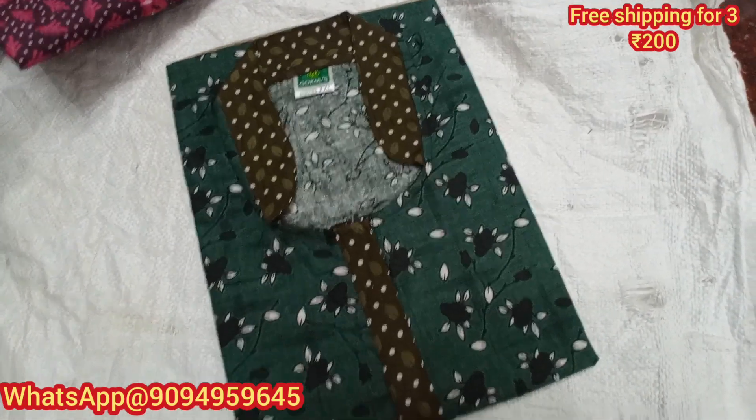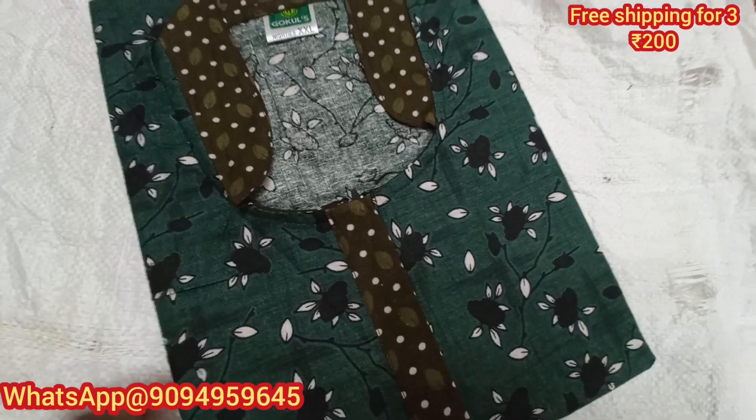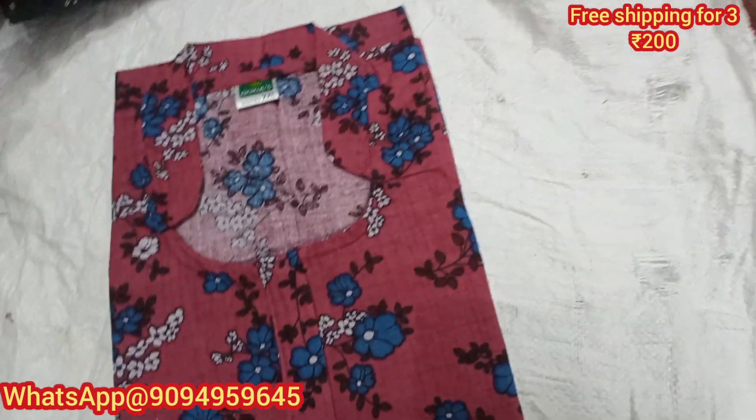For Tamil Nadu, 3 and above 3 pieces free shipping. For other states, 5 and above 5 pieces free shipping. You will see the color type — there are different colors available, including self-design options.